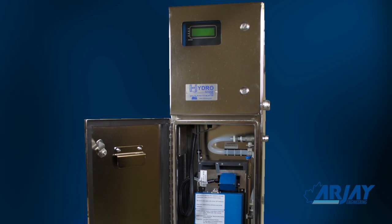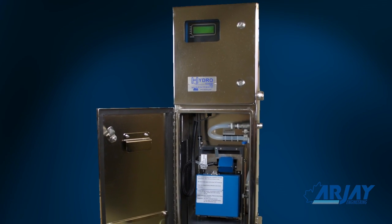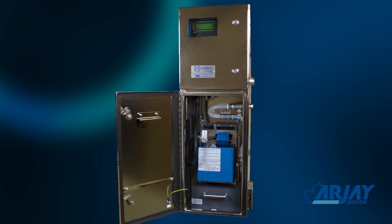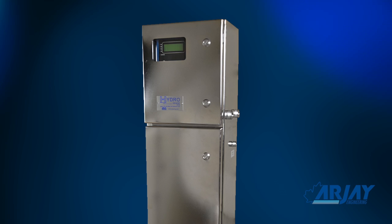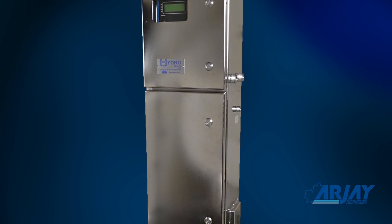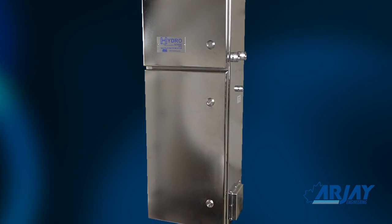The HydroSense 2410 is designed for high accuracy PPM measurement of your process and stream conditions. To accomplish this, an initial site setup and calibration will be required. Remember, the instrument will be taking readings of your sample 50 times every second, 24 hours a day, every day of the year.